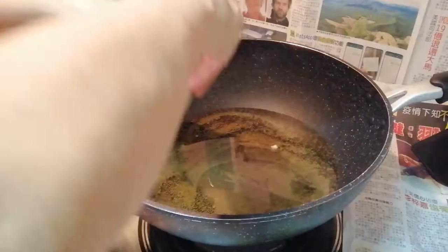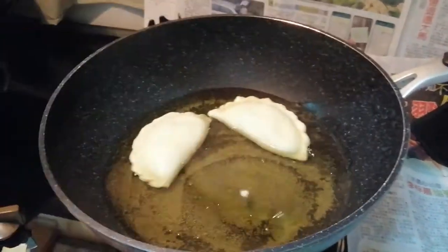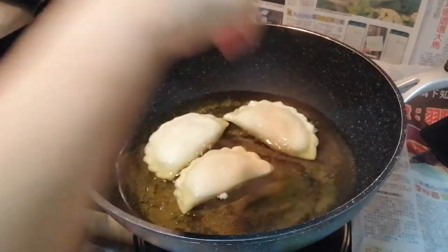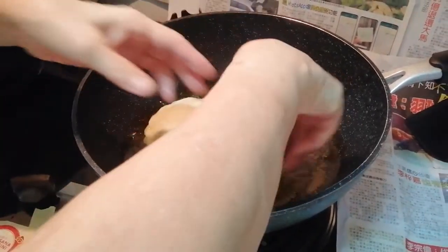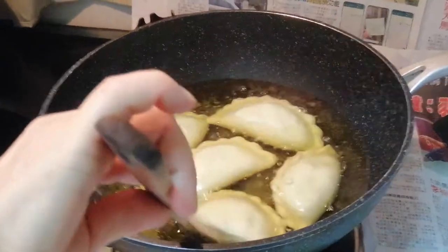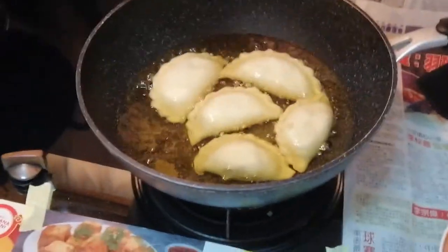Making a curry puff is like playing with plasticine. Now I will put the oil and make sure that the oil is hot before you put in the curry puff piece by piece. Don't put too many pieces at one time — around 4 to 5 pieces. My oil doesn't fully cover the curry puff because I don't want to deep fat fry — deep fat frying will be very oily.